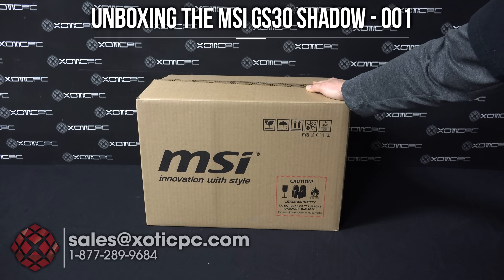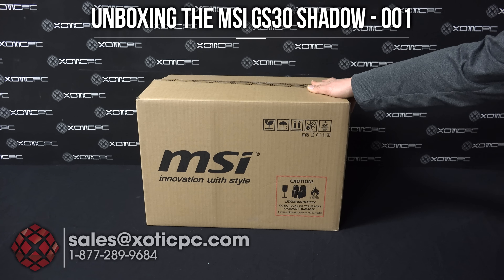Hi everyone. Today we are unboxing MSI's GS30 Shadow-001.